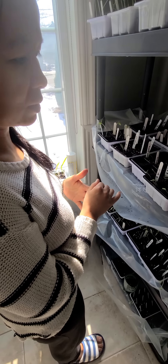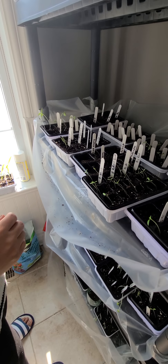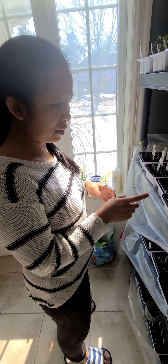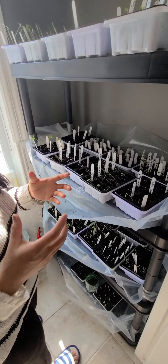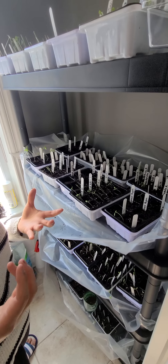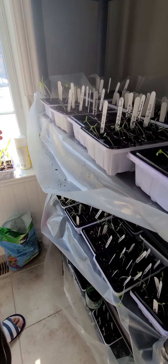At what point do you transplant them? When the frost is finished, we'll transplant them in the ground. But before that, you'll have to move them into a bigger pot with gardening soil, because the bigger the pot, the healthier the baby plants will be.